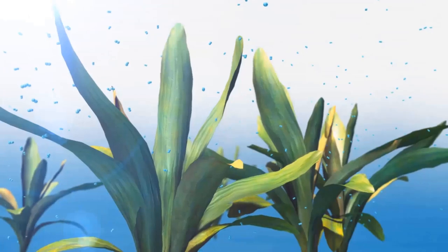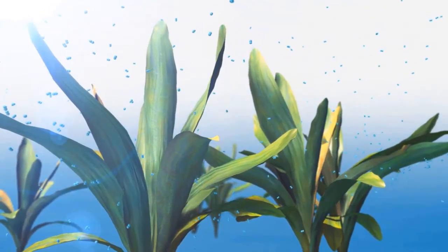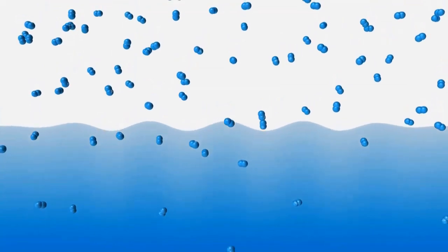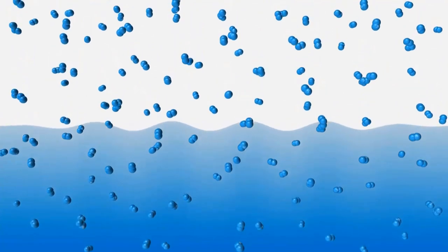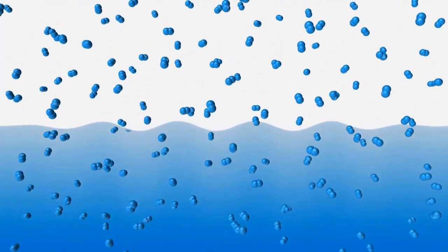Now let's learn about the principle behind oxygen measurement. Oxygen penetrates liquid in different ways — for example, through oxygen-producing plants, waves, or gas exchange with the atmosphere. At the water surface, oxygen molecules migrate from the atmosphere into the water and vice versa. Once oxygen is in the water, it distributes evenly to achieve uniform distribution.